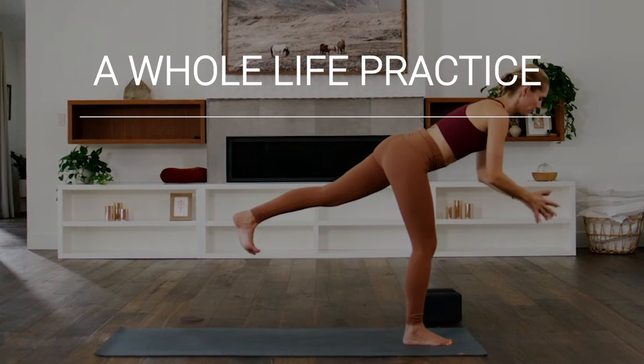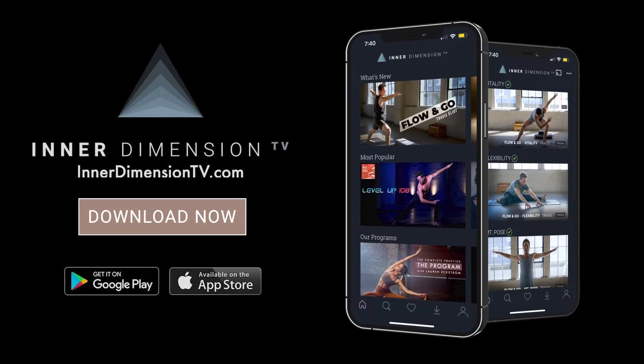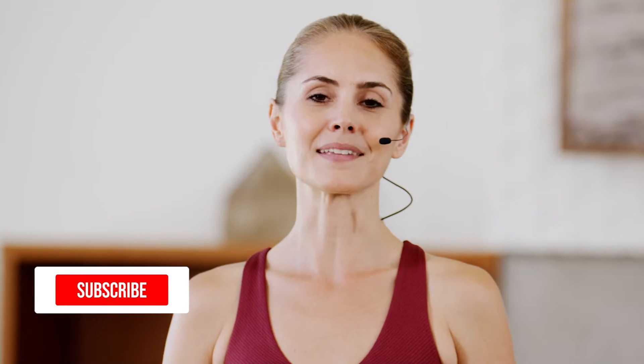My name is Lauren Ekstrom and welcome to a whole life practice. This is the third class in our Life of Gratitude series from Inner Dimension TV. You can find the series in its entirety plus all of the bonus content by following the link below, and when you join you'll get your first 10 days for free. Be sure to click subscribe and let's begin.